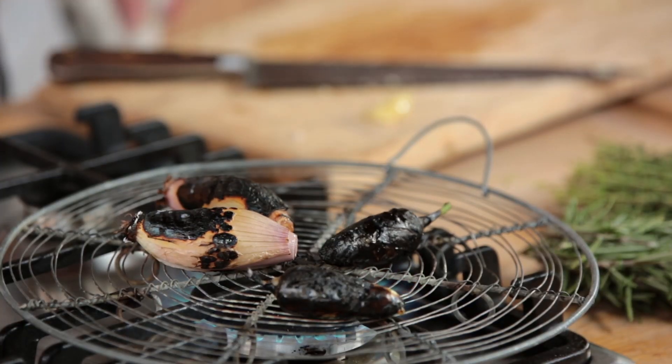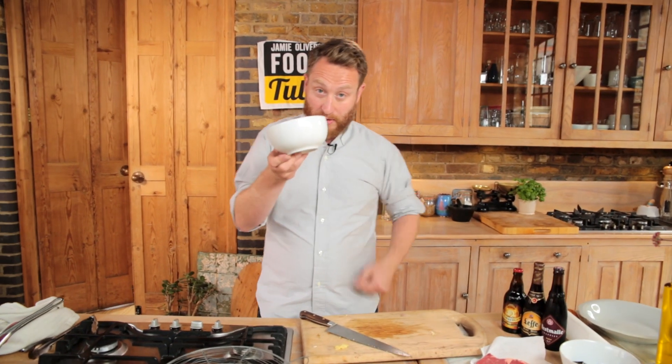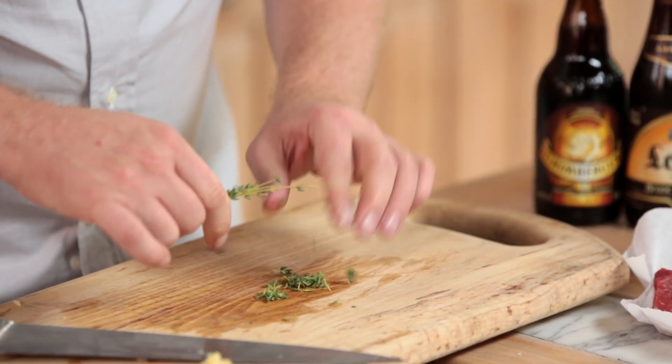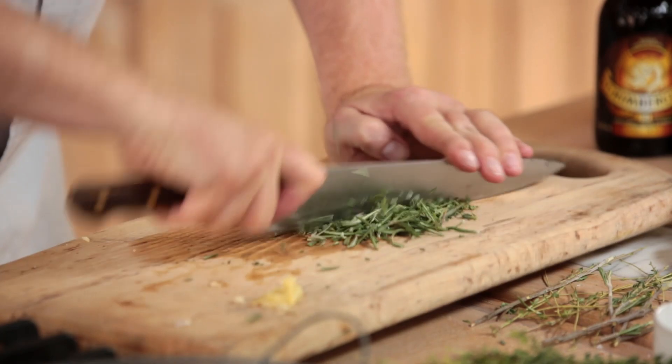Once you've darkened the outside of everything, just take them off, put them into a bowl, cling film that, and set it aside for 20 minutes. Now we're going to get the herbs ready — you want a good heaped tablespoon of thyme and of rosemary, pulling off the leaves and discarding the stalks. Rattle through that lot.